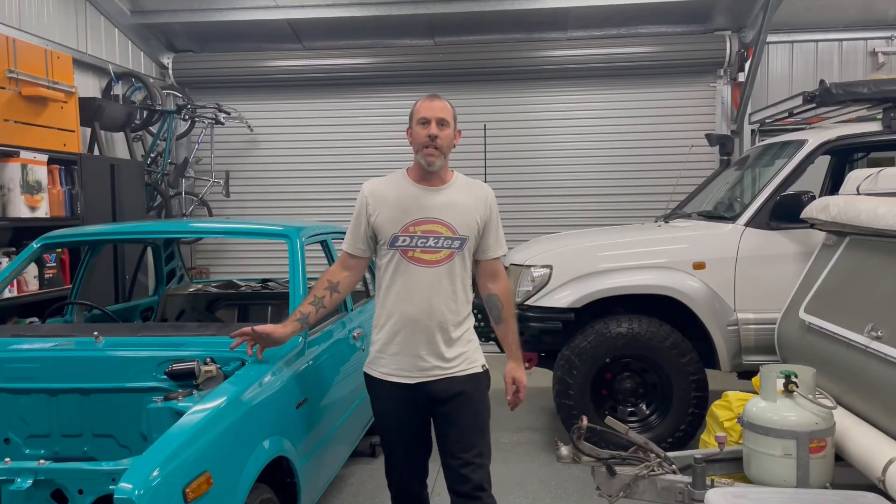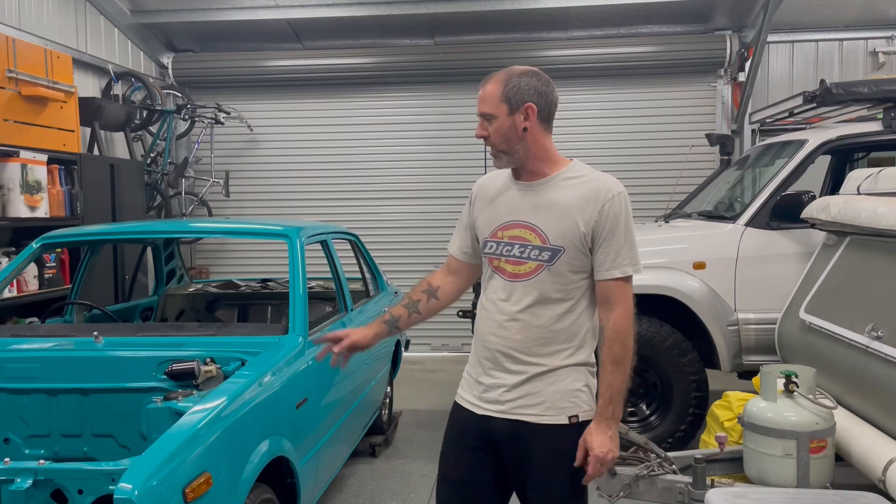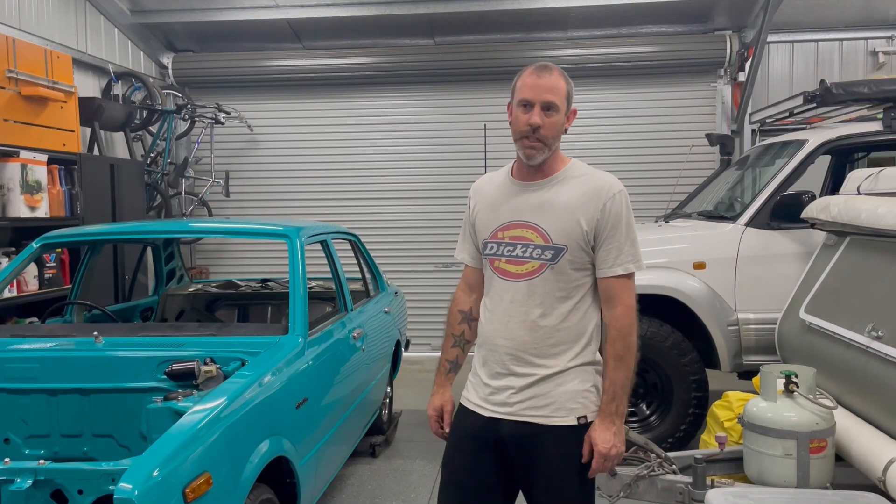I'm going to put this up on some stands and we'll get the wheels off. Then I'll have a look at running this brake line - I think it's going to be a bit of a challenge actually having a look around the steering box, but we'll give it a go and see what we can come up with.